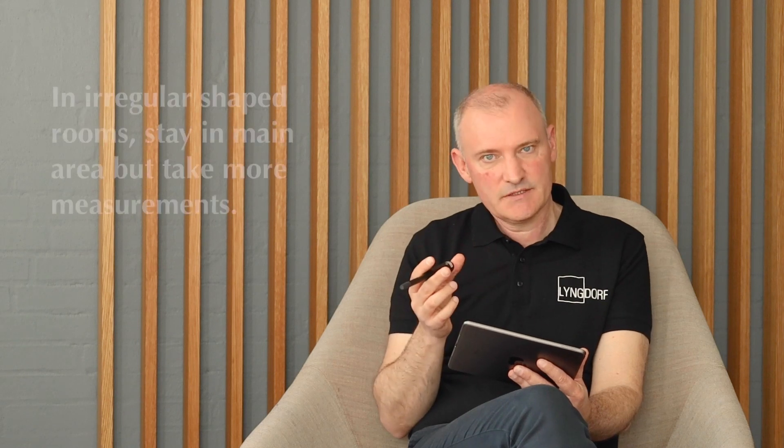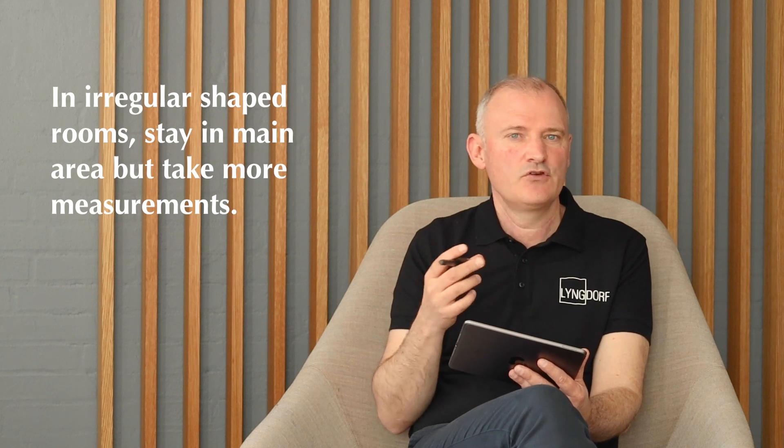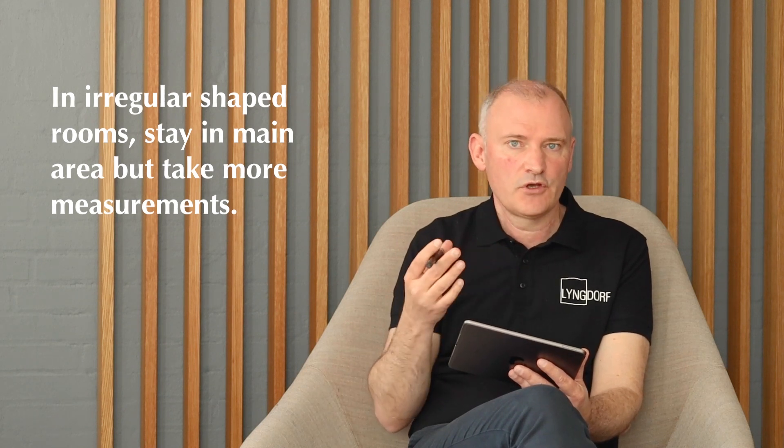One thing we can recommend is if you have an irregular shaped room, just take a few more measurements — six, seven, eight room measurements. The room knowledge feature, which we'll come to later, will tell you about it. But to be on the safe side, make a few more measurements if you have that kind of room.